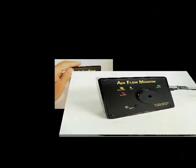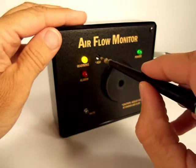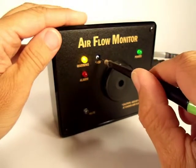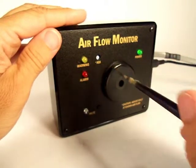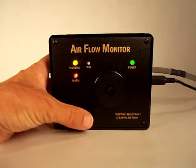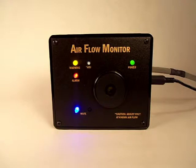In either case, the ultimate goal in correctly setting the monitor's trip point is to set the adjustment control such that the yellow warning light just goes off, with your duct system set at the lowest acceptable flow rate. If at any time during the setup the alarm sounds, you may press and hold the mute button to silence the alarm until you have finalized your correct setting.